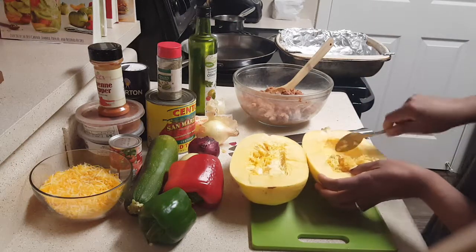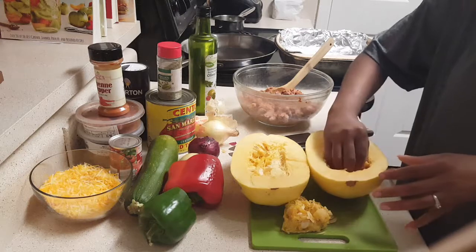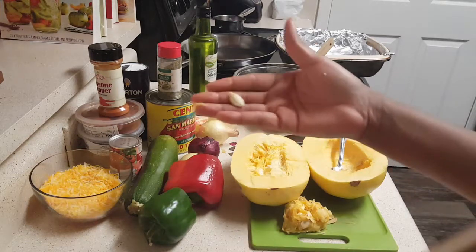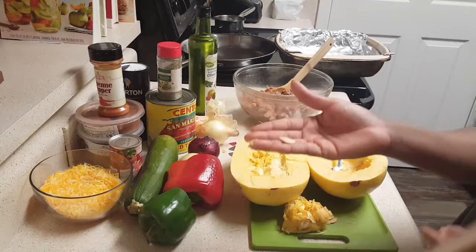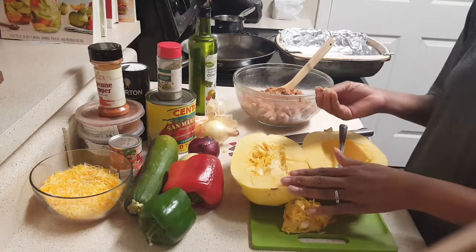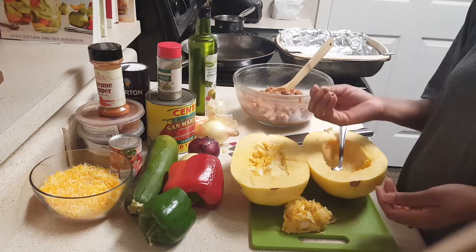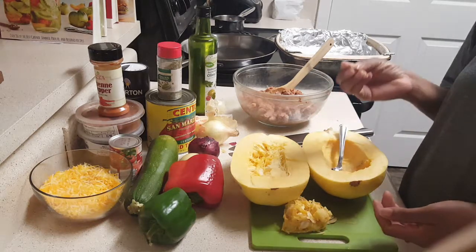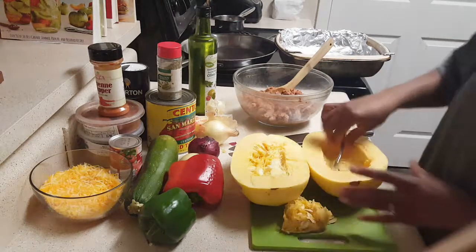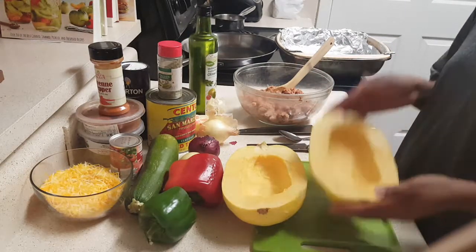Spaghetti squash and butternut squash are actually some of my favorite things to grow. From one little seed you get a vine that gives you multiples of this spaghetti squash. It's a gift that keeps giving — from one seed you can get many. Isn't that beautiful? Now let's get this all scraped out and cleaned.